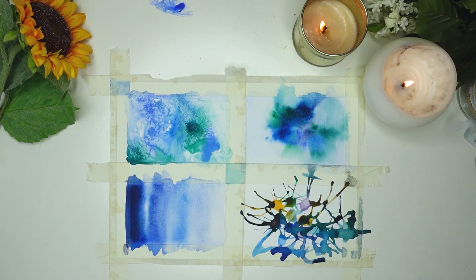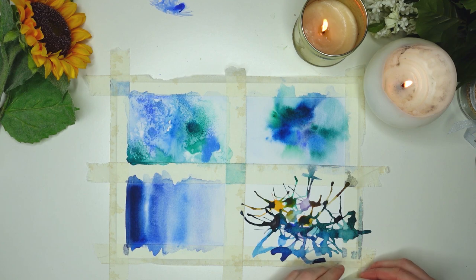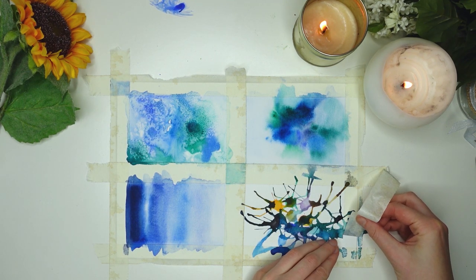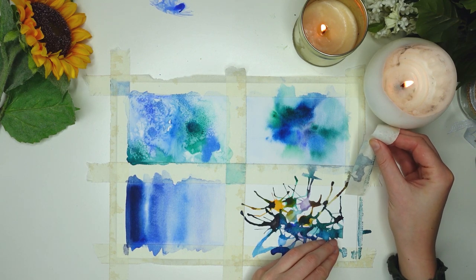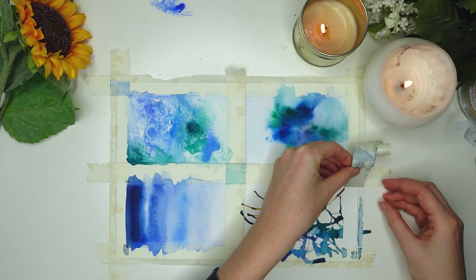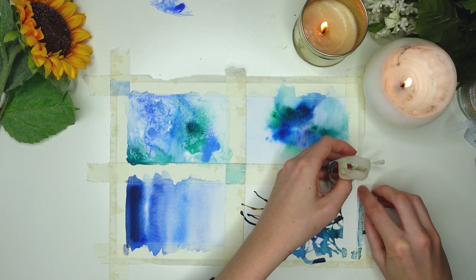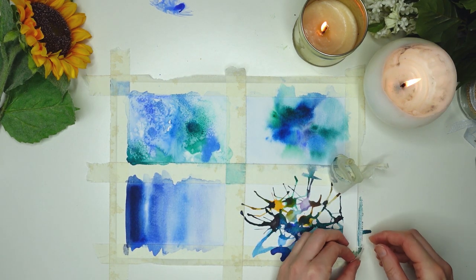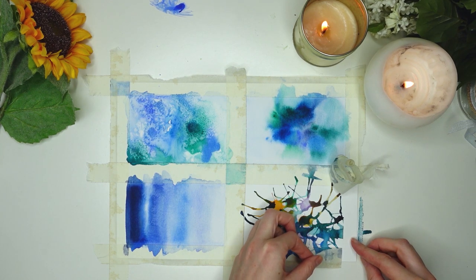Once everything is dry, take the masking tape off to reveal what you've made. Be careful — paper that's been wet is very susceptible to ripping. Go really slowly; I'm showing you this in real time so you can see how slow I'm actually doing it. If it does start to rip, start pulling from the other end and you should be fine.